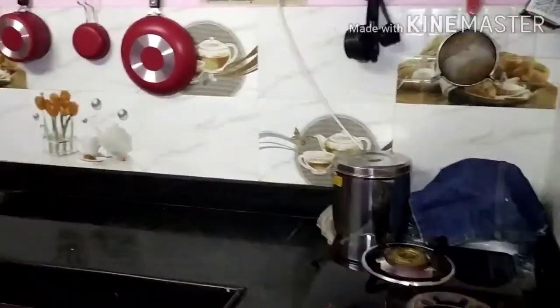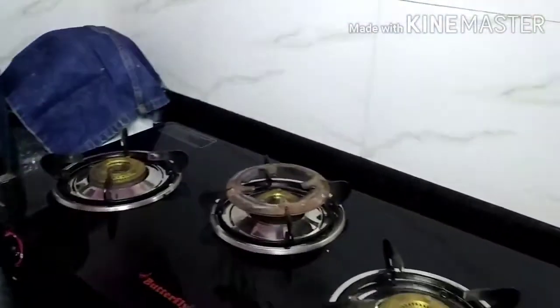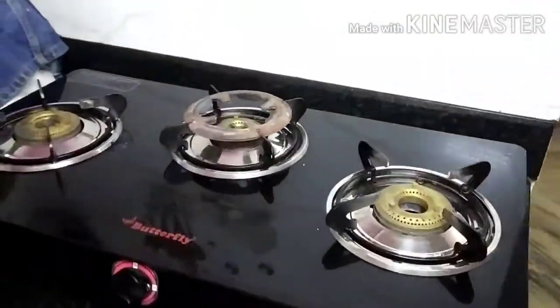Look at this full view. Here are my small bins — that's why I have to have the right size. This is the right size.